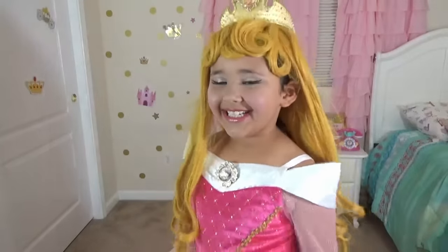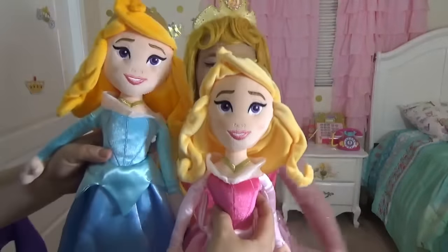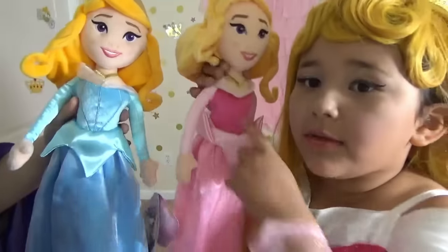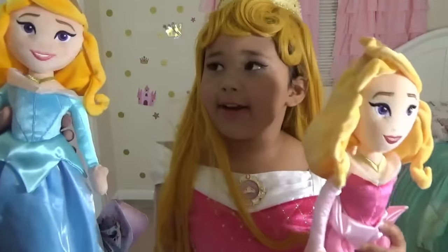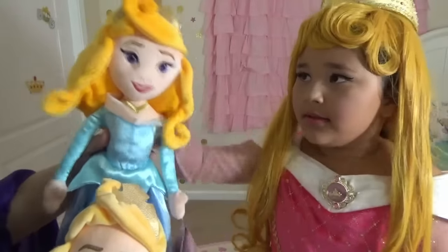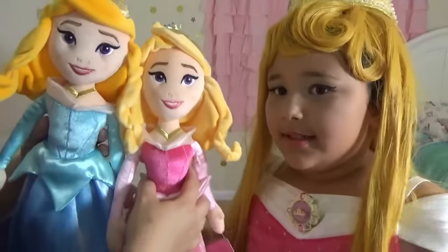Aurora! Yes? I have a little surprise for you. What is it? It's Aurora dolls! They have different color dresses — one has pink and one has blue. Why is that? Do you know why? Because the fairies were fighting over which color to choose. Aurora actually ended up wearing a blue dress, and then when she was dancing with the prince, they changed it.